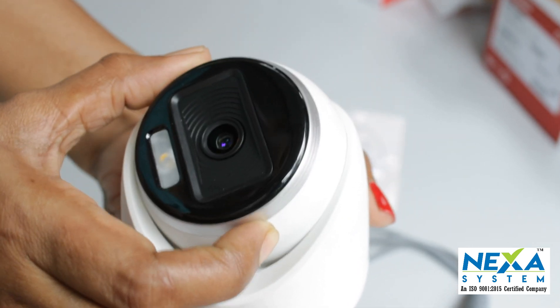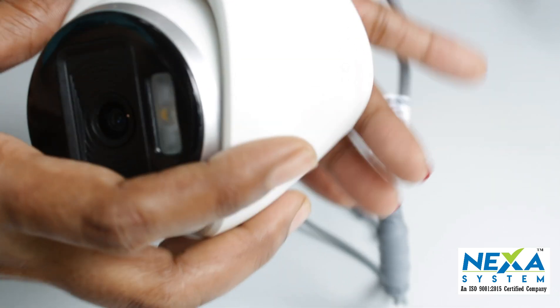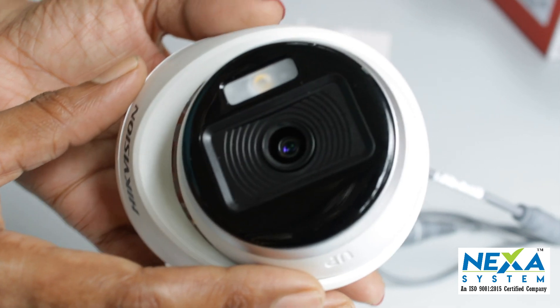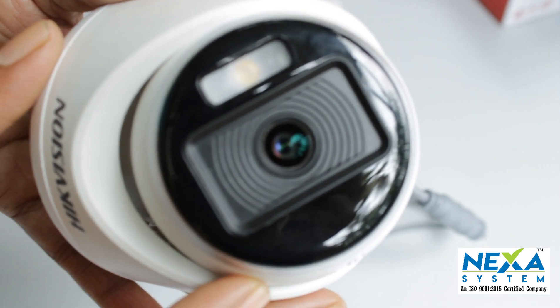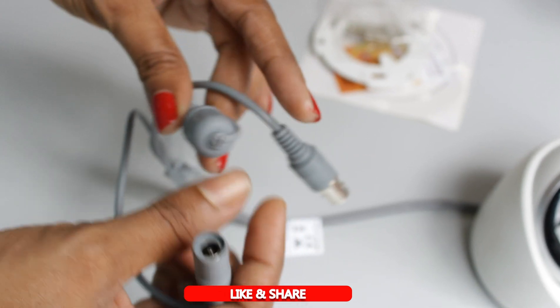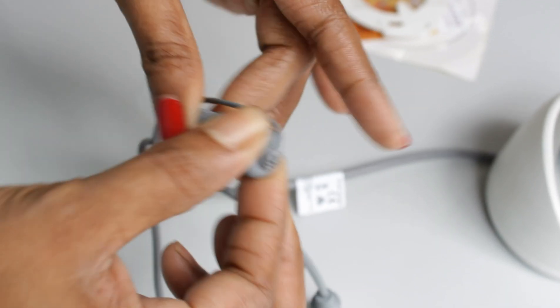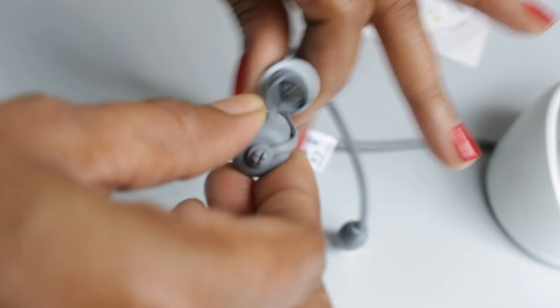We can adjust the camera in any direction. The camera supports switchable signals: HDTVI, AHD, HDCVI, and CVBS.